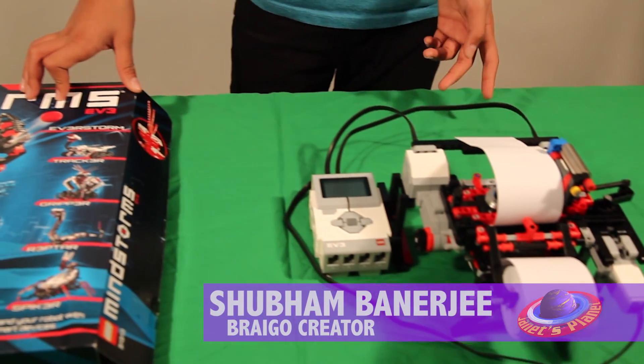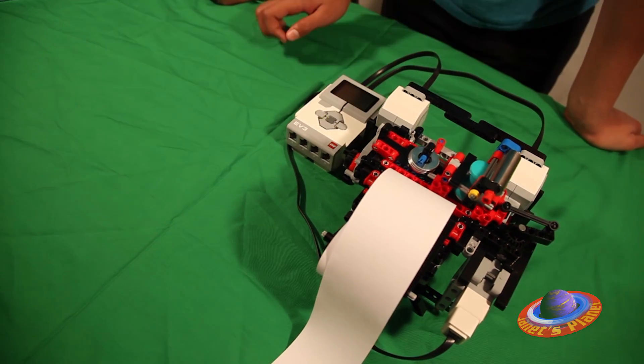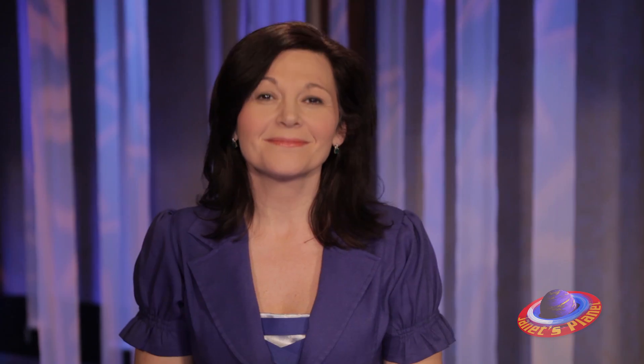Tell everybody for me if you will what exactly you invented. What I invented is a low-cost Braille printer made out of Legos, and what it does is print Braille. It uses a pin from Home Depot that you can buy, and it's very easy to make, very simple to program, and very easy to learn.